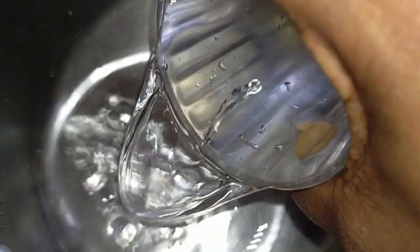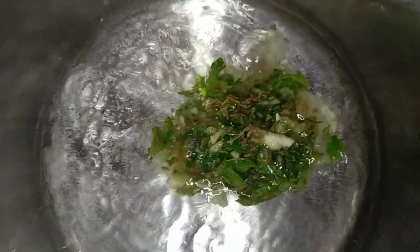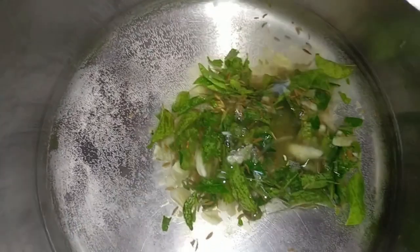Put two glass pieces in here. Put more on the plate. We need to add one roll stove.